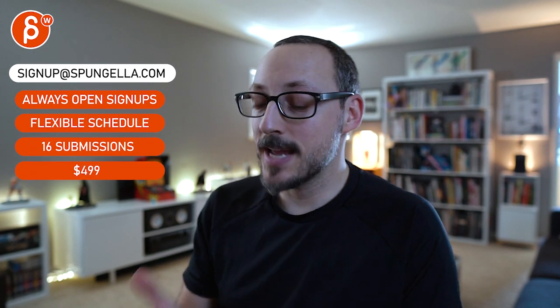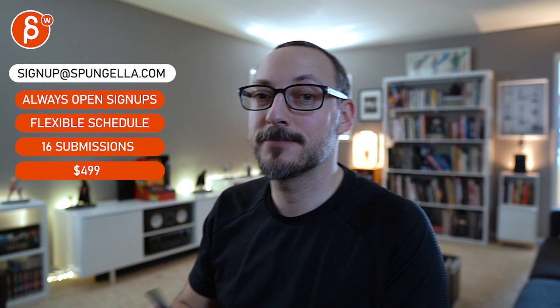Hope that makes sense. As always, email me, let me know, we can chat about all of that. There's an email you can sign up with, you can start whenever you want, submit whatever you want, and you get 16 submissions either way. A like and subscribe would be awesome — thank you!